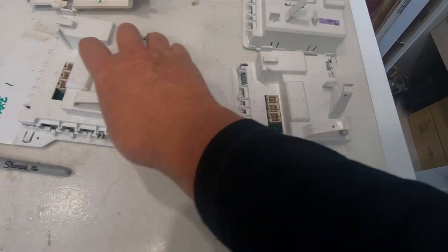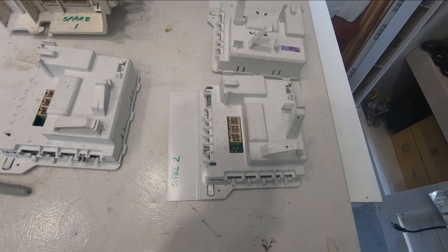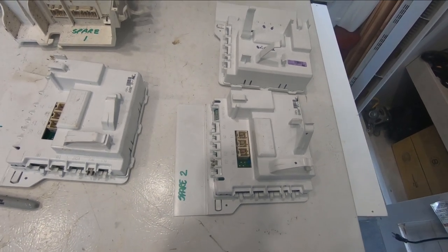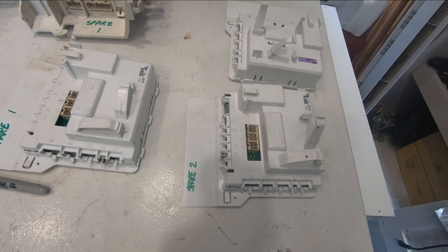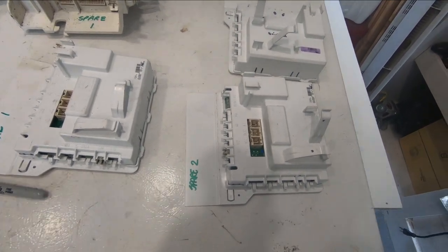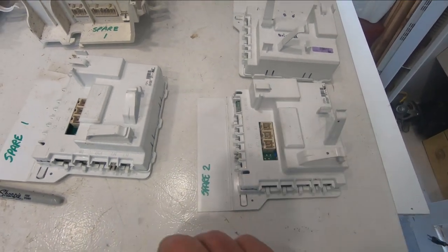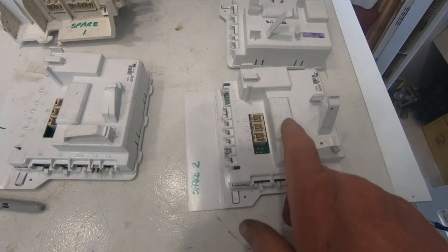Luckily I have spare control boards. Every year there's an appliance cleanup where you can put stuff out by the road and the municipality will pick it up and haul it off. Over the last couple of years I've noticed identical washers to what we have here, so I took them, parted them out, and saved the pieces.